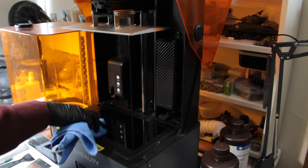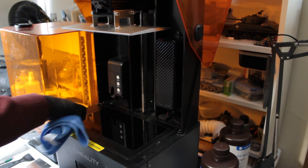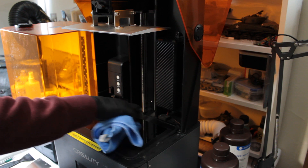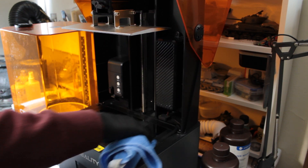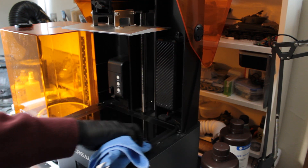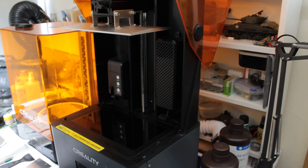Right now I'm cleaning the LCD screen, which is very much like your phone screen facing upwards. I'm cleaning it with a microfiber cloth. You want to make sure it is a clean surface — sometimes a little bit of resin can get on there. You just want to be very careful scraping that off using the plastic scraper so you don't damage anything, and then you're ready to go.